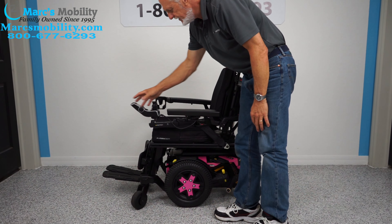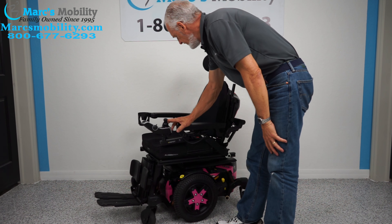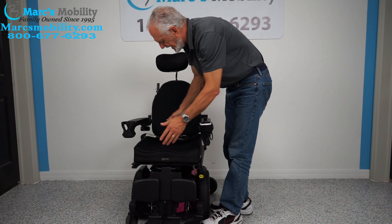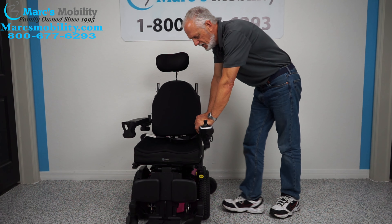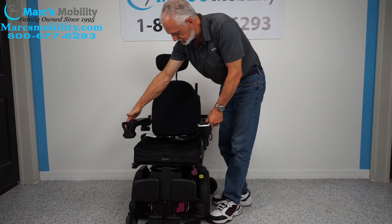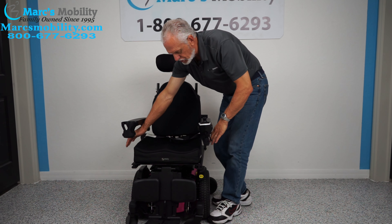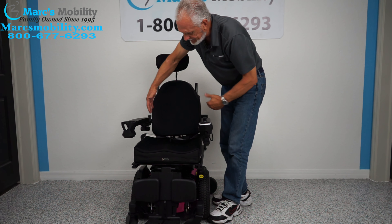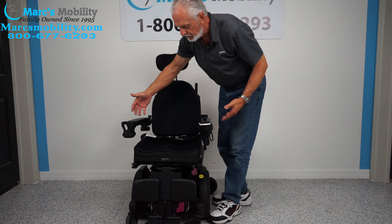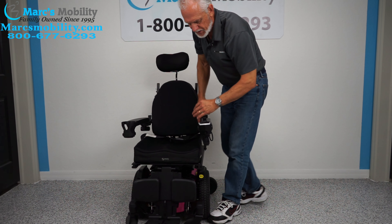The seat on this chair is 17 by 18 — 17 wide by 18 deep. Right now from outside of arm to outside of arm is 22 inches. If you put a 20-inch cushion and a bigger back on here, the arms are going to be at 24-25 inches — you might as well go with a full-size Quantum. But if you want to keep it at 22, you have to keep the seat fairly small.